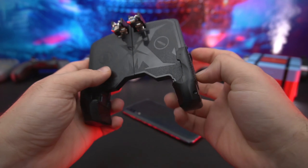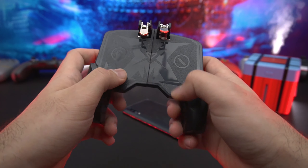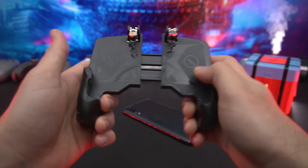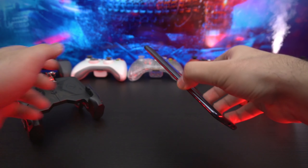One caveat with this gun grip is that it's pretty loud, but it does support a wide range of phones so you should be fine, except if you have a really thick case, in which case you may encounter some issues.